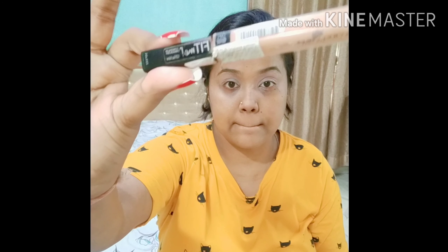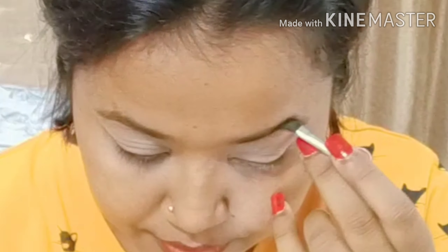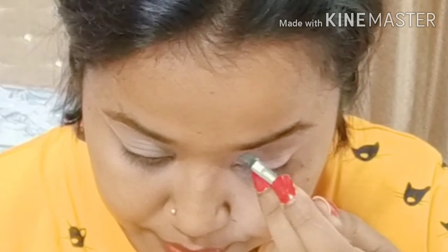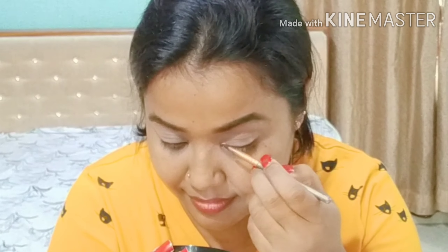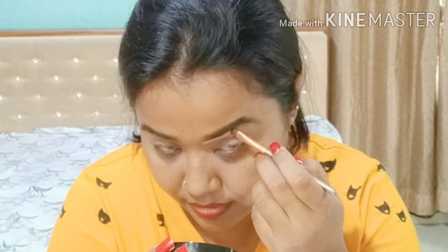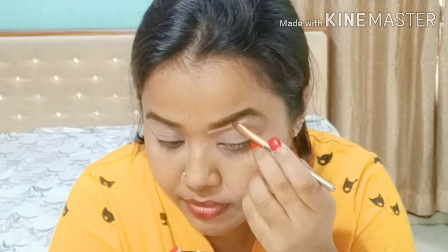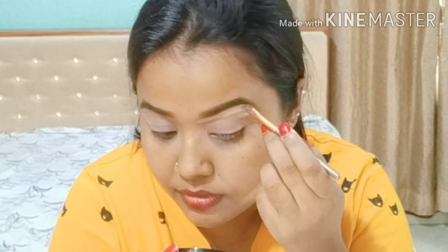I have applied my primer — eye primer which is from Maybelline Fit Me. After that I will do my eyebrows. For that I'm taking the brown color from PAC eyebrow palette with the help of an angle brush and shaping my eyebrows. This is the best type of palette for beginners.